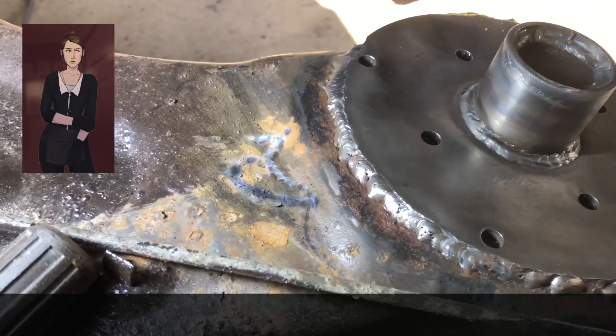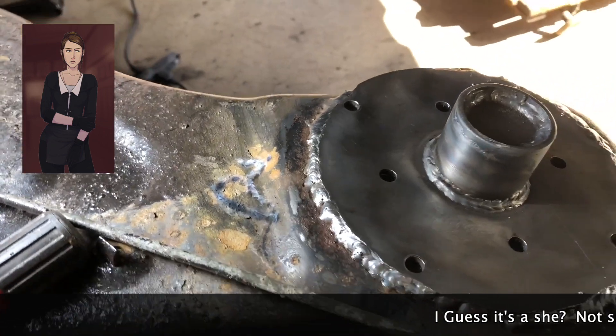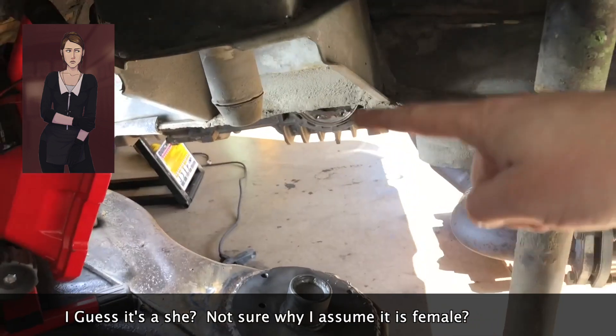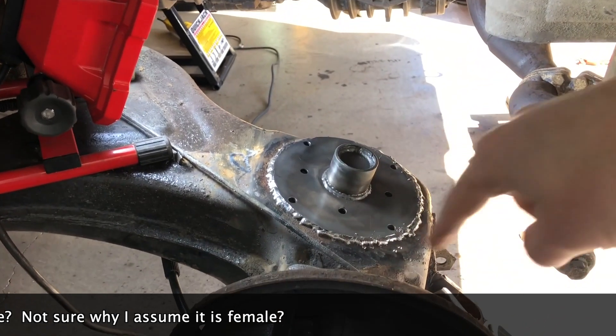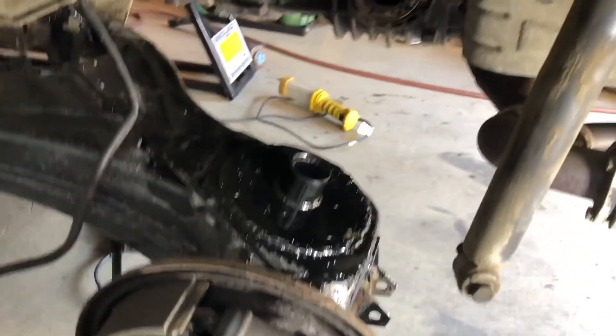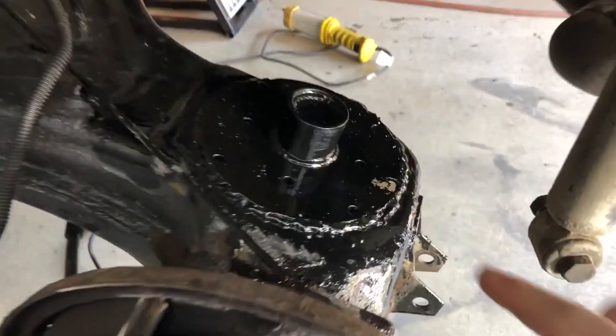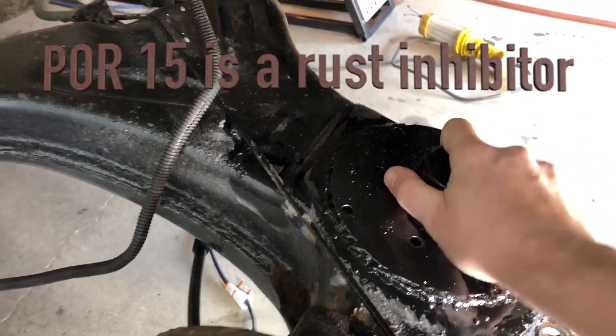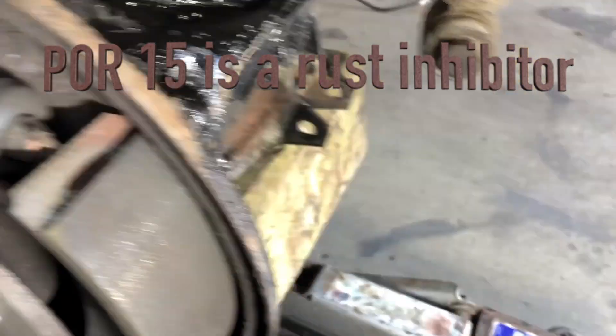It's all welded in there and she actually looks pretty good. Now I'll put the plastic plate on top, then the spring goes back in, and there's our new control arm fix - we saved ourselves from buying a control arm. We have our new plate installed. I took some POR-15 just to protect it; it's in there nice and tight.